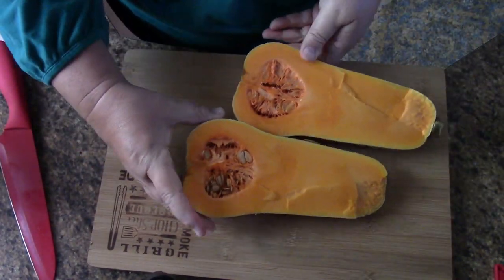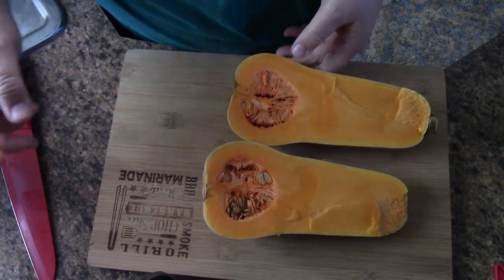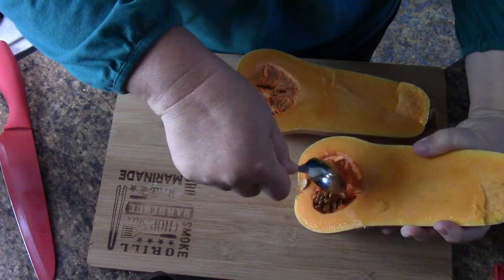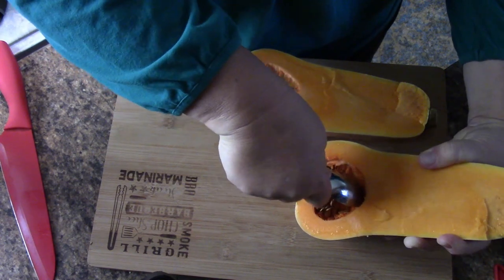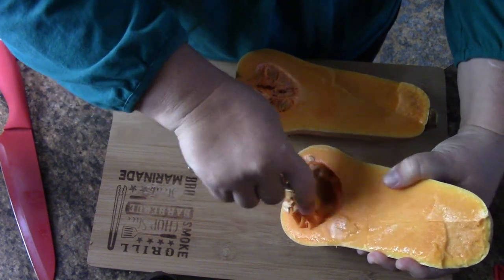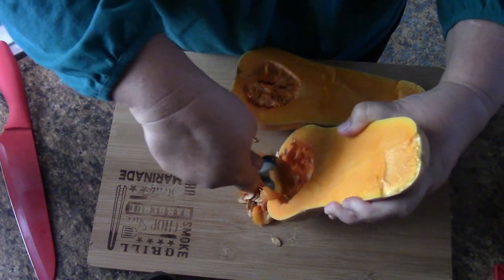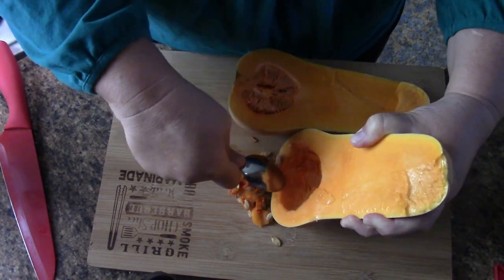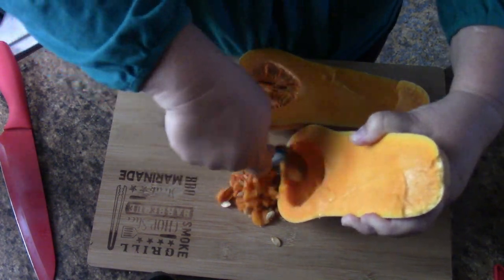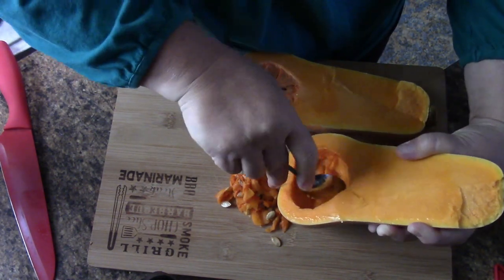The only thing that we're going to clean out is this part where the seeds are. I just get a spoon and take all of this stuff out. You can actually save some of the seeds if you'd like to grow these in your garden next year, which I think I'm going to do with these. It's a pretty good size.